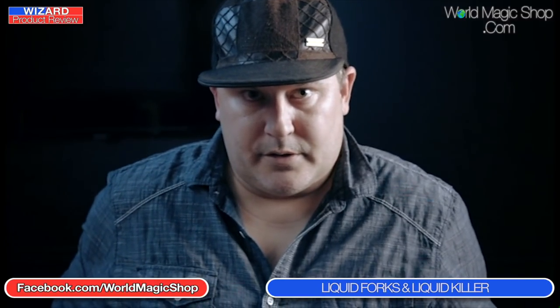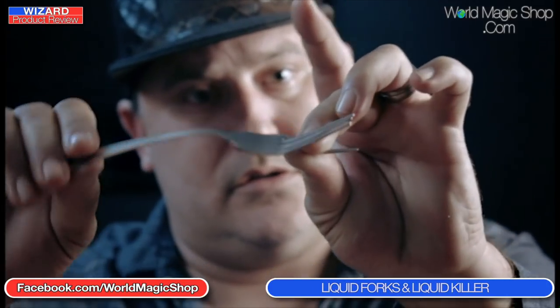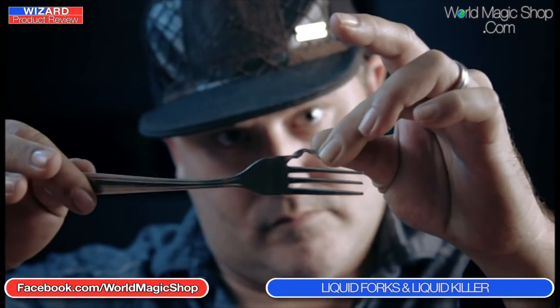The opening puts a bend in the fork that would be impossible using the main method people might suspect, so spectators' brains are far removed from that approach by the time you do the normal bend. It's got some great moments — a single thought routine, a double thought routine — and elements of the destruction routine from his FISM competition act many years ago, which I was lucky to see live. It's his accumulated work from the last ten years, all on DVD.